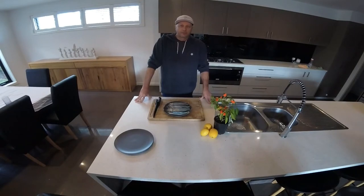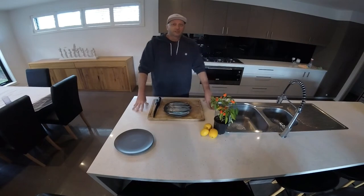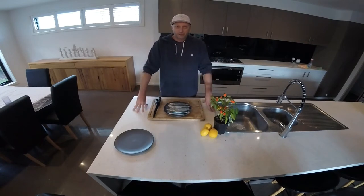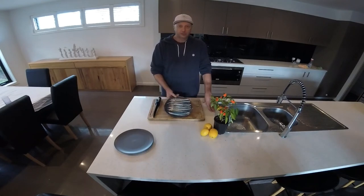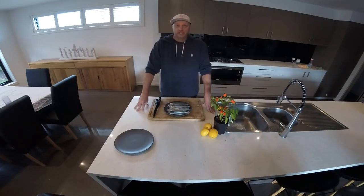G'day everyone, it's Rob the Axeman Atkinson here from Axeman's Family Fishing and Adventures. If you've seen my last couple of videos, we've been out on Port Phillip Bay catching quite a bit of garfish just like this here. We ate the first lot — these are the ones that my daughter Summer and my son Riley and I caught on Frankston Pier a couple of days ago, so we're ready to clean these up now.